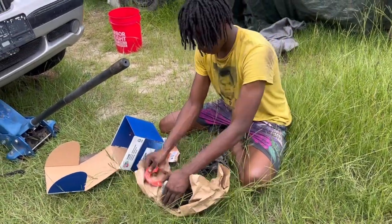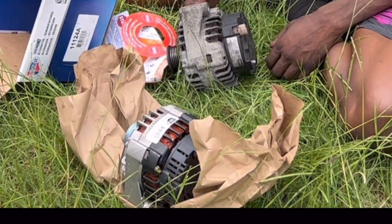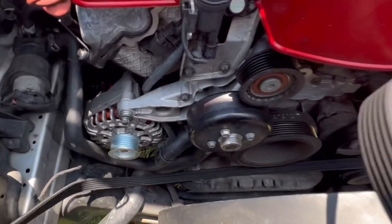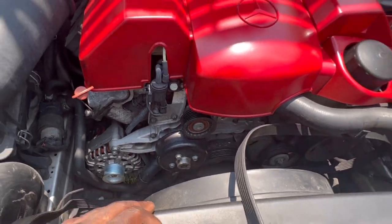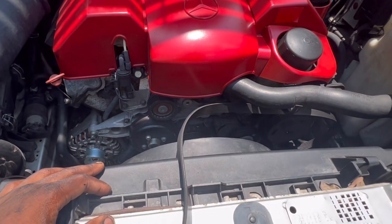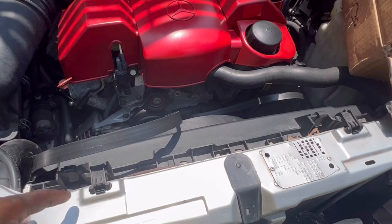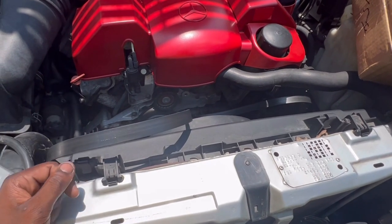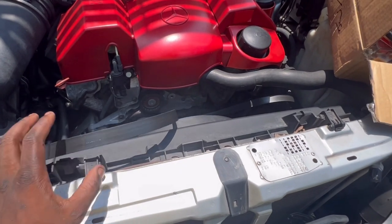Drop the new one in. Make sure it's the same. Alright guys, we got our two bolts in, two plugs in. Everything is nice and fine. Now we got to just put this belt on and I'm going to clear all this up. I'm going to crank the car up and check the voltage. It should be raising, increasing instead of the battery voltage declining. But anyway, we're going to see.